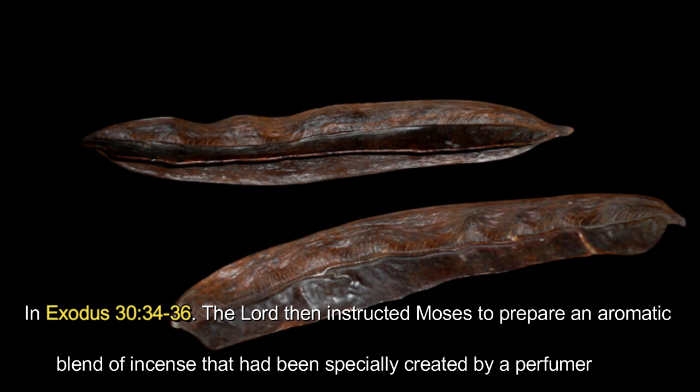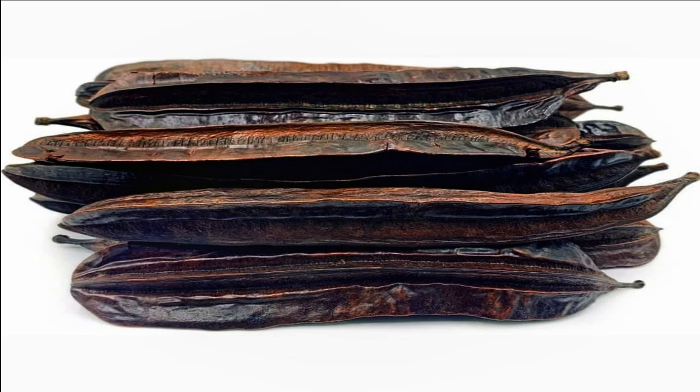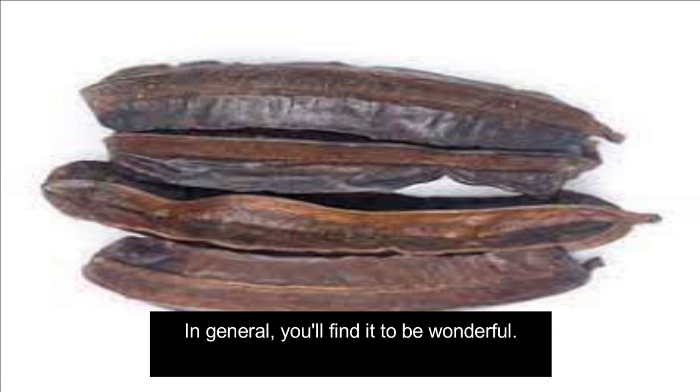The Lord instructed Moses to prepare an aromatic blend of incense specially created by a perfumer, by mixing gum pitch, onycha, and galbanum in equal amounts. It needs to be consecrated, salted, and pure. Make some of it into powder and scatter it in front of the Ark of the Covenant law, in the place where I will meet with you. In general, you will find it to be wonderful.